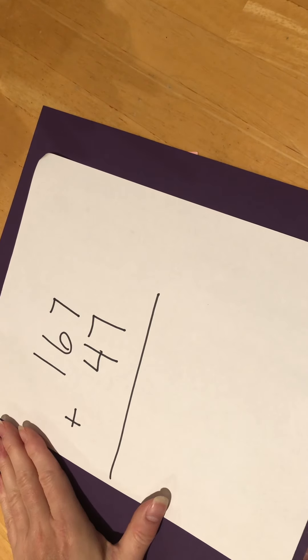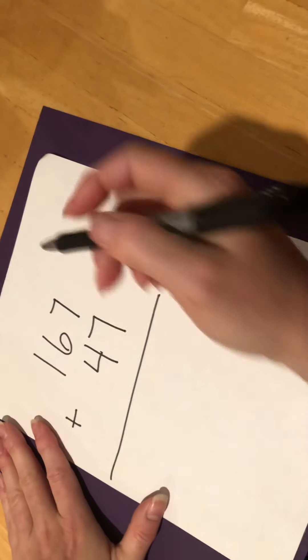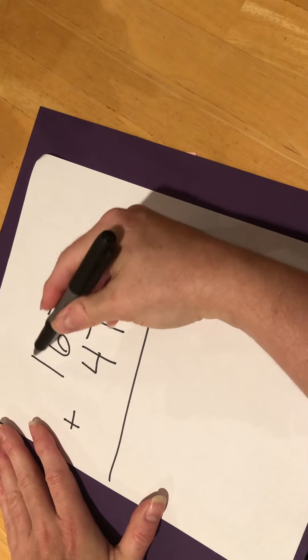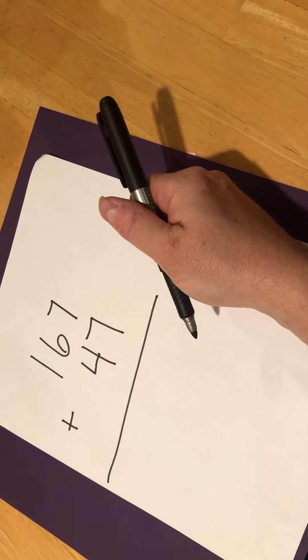Now what I want you to do is write down the problem 167 plus 47. Remember that Mrs. Boffman told you that you need to line up your numbers. I've lined up mine nice and straight and written them nice and big so that you can see them.